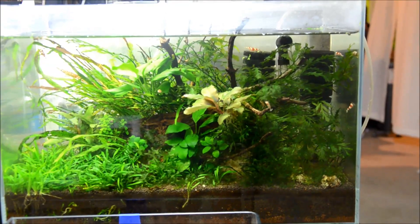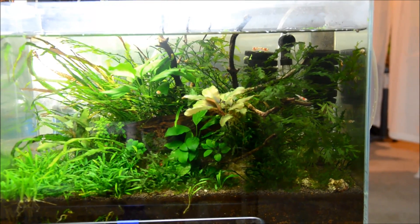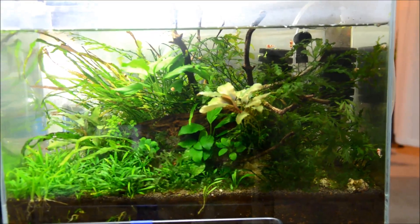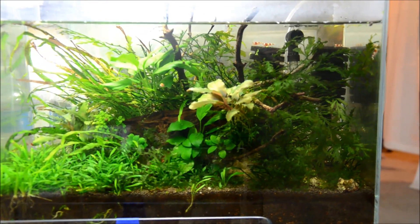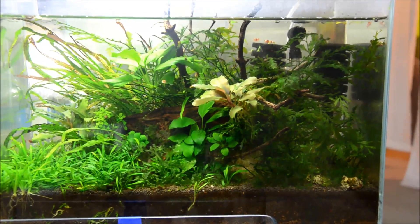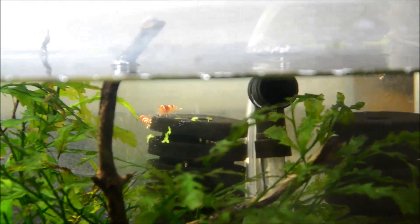In the back of this tank I have another sponge filter — air running to the lift tube, being pulled through both sponges as it filters the water, then returning bubbles to the surface providing oxygenation. I'm always super impressed with how well sponge filters do. It's especially critical in this shrimp tank to have that gentle filtration, and as you can see, the shrimp will even hang out and hide in and on the sponge filter, grazing on all the little delicious bits that collect there.